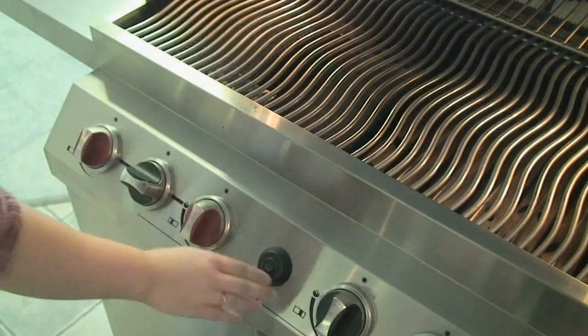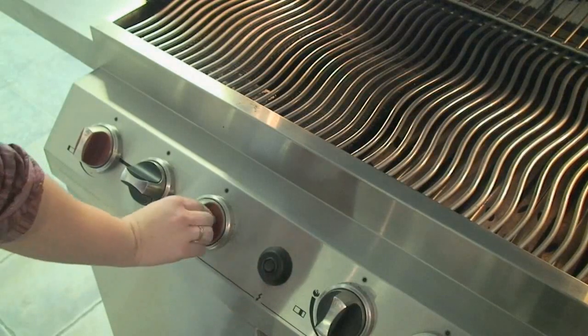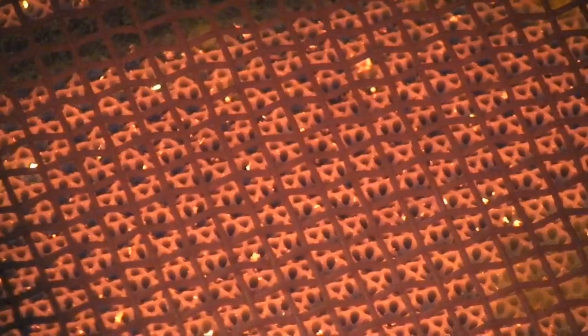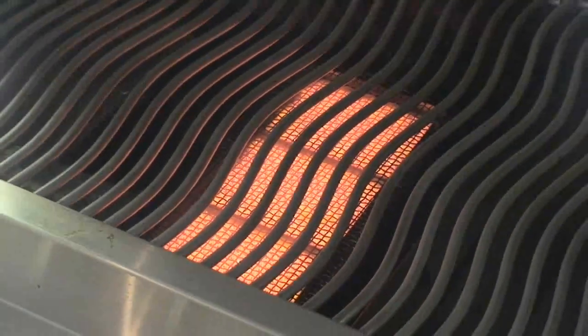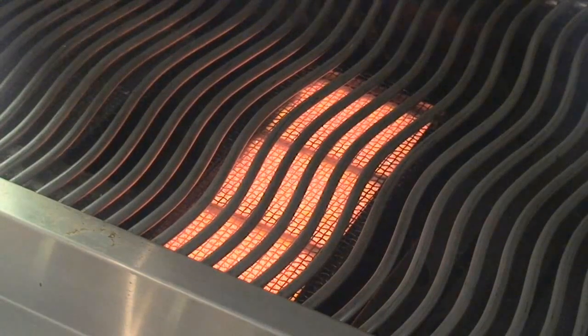Open the lid of your grill and turn the infrared burner on high. Infrared heat sears the meat and keeps the juices in for a superior taste sensation. In about half a minute, the infrared burner has reached perfect searing temperature and you're ready to grill.